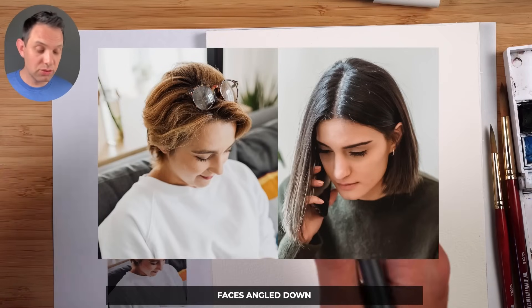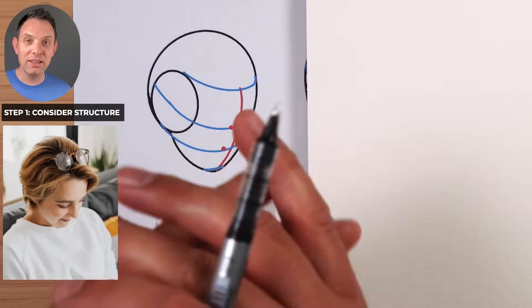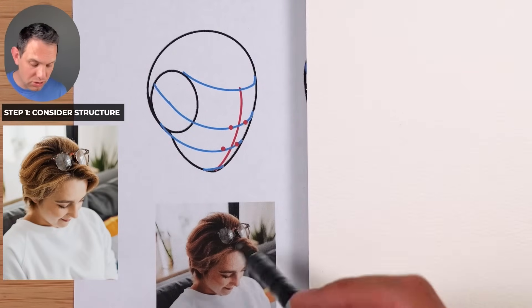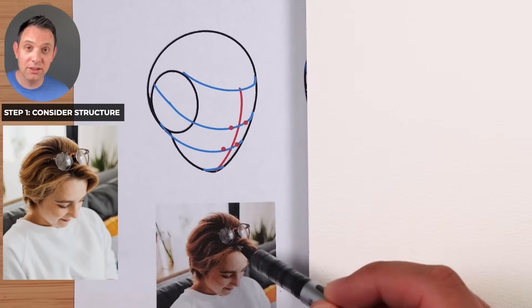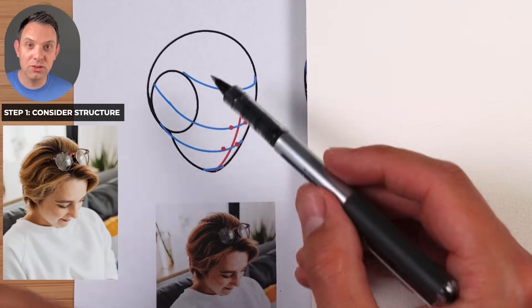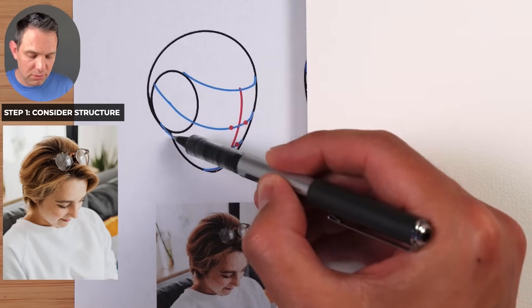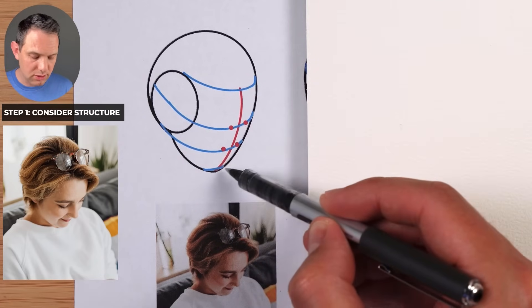We're going to start the tutorial with faces angled down. Step number one is to simply visualize what's going on — what is the structure underneath the hair. I've drawn a quick Loomis method to show you what I'll be visualizing. The black line is where the back of the skull is — it's a big sphere that comes down to the chin.